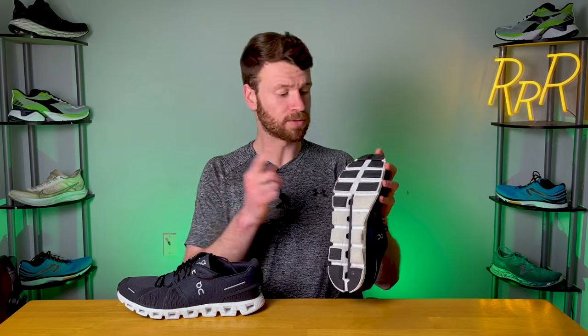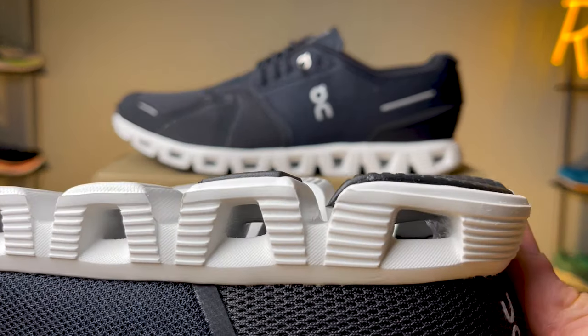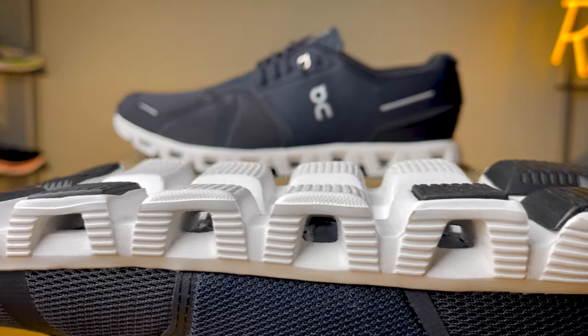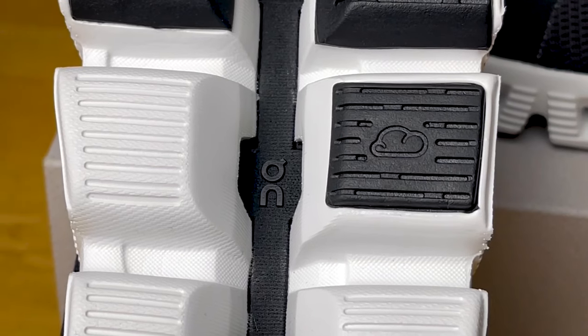Moving on to the outsole, you get rubber in the forefoot and heel area with exposed foam in the midfoot section. You can also see those individual cloud-like Cloud Tech structures, and these large grooves make the shoe really flexible and give you a nice transition as you go through your walking or running gait.